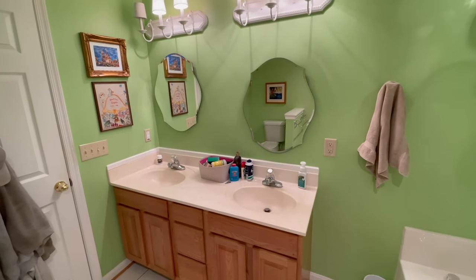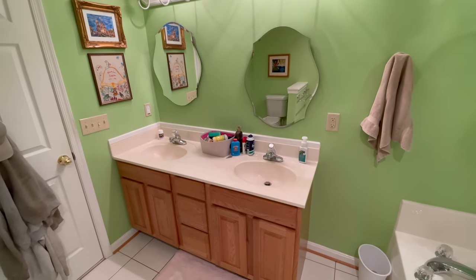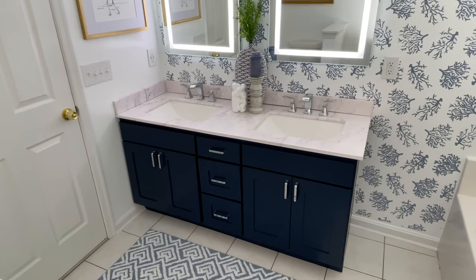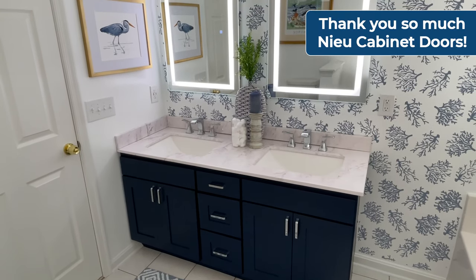In case you forgot the horrendousness that was our green bathroom, here you go. And now the reveal of our gorgeous new vanity. Thank you, New Cabinet Doors. We are obsessed with how this bathroom turned out.